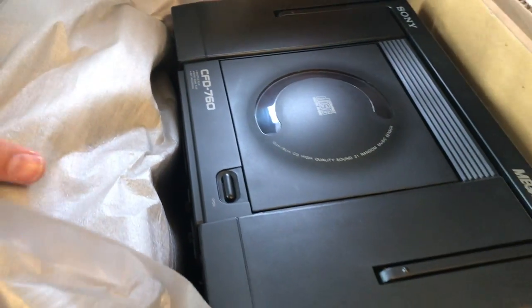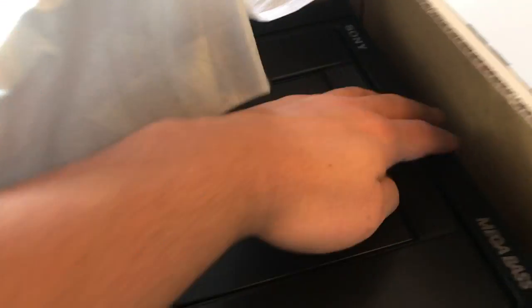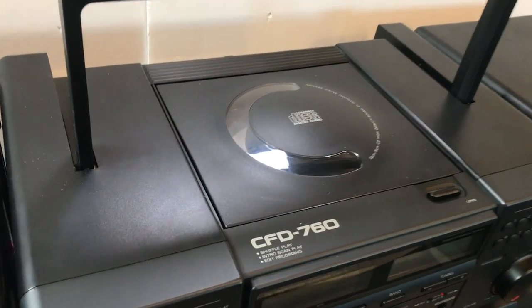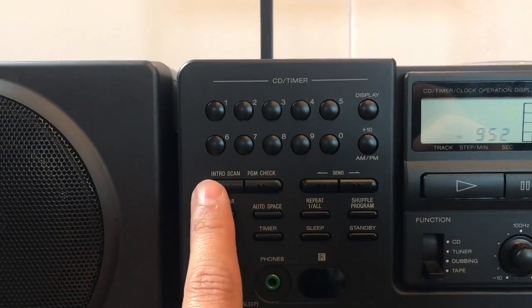Remote right here. Everything seems to be in one piece, pretty good condition. Go ahead and take this all out so you guys can see the unit. That's a beauty! Alright guys, let me go ahead and show you some of the specs on this unit right here.